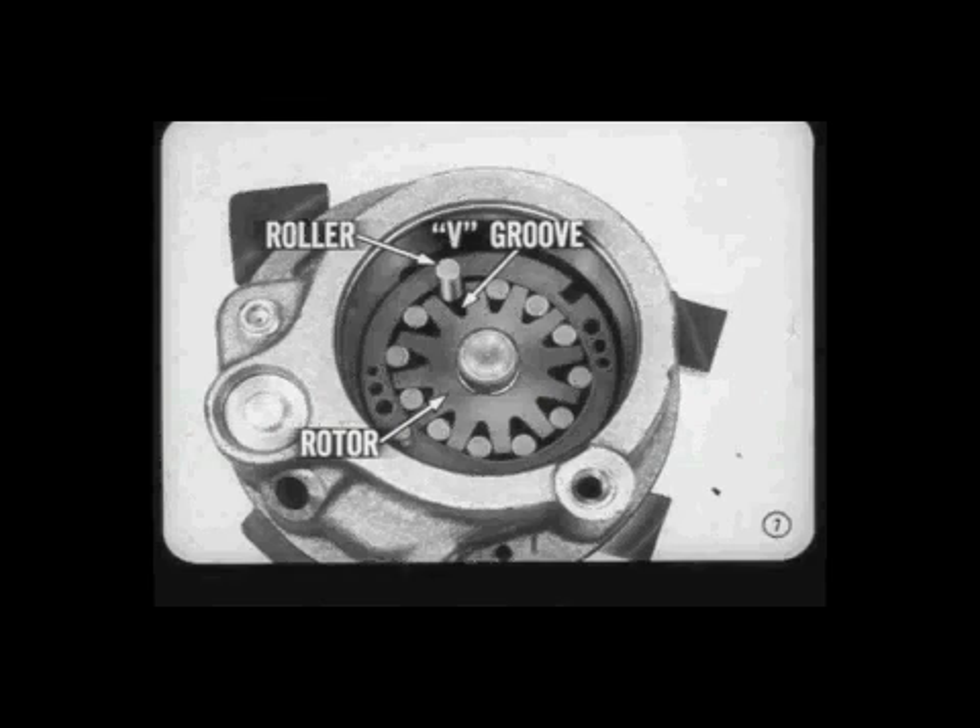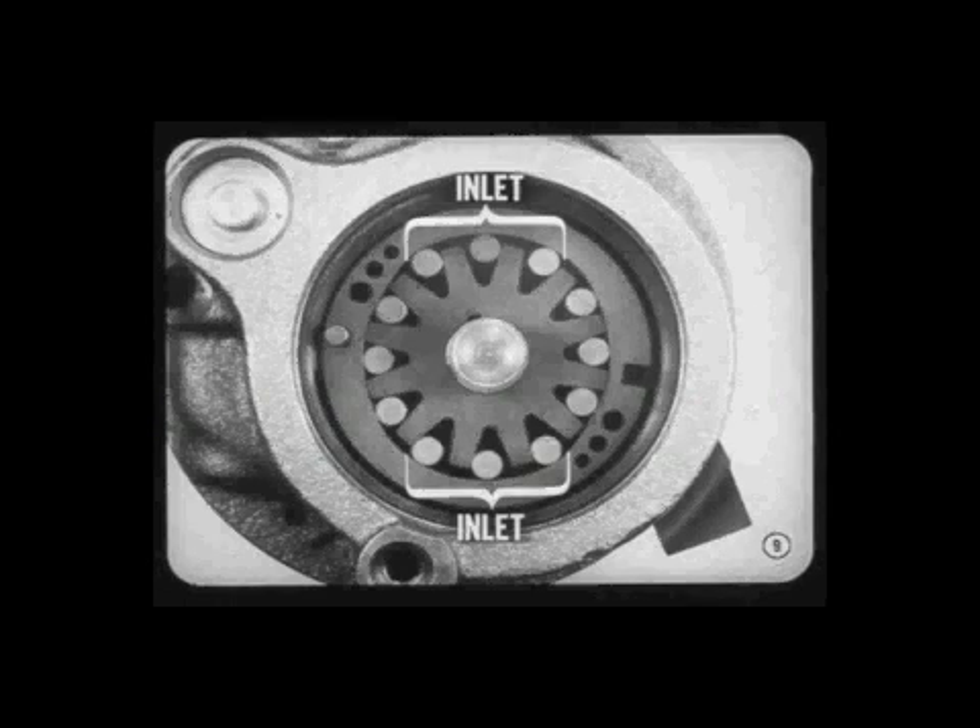These rollers replace the slippers or vanes used in other type pumps. The rotor is driven by the pump pulley, and the rotor and rollers rotate inside an elliptical cam ring. When the pump is operating, centrifugal force moves the rollers outward against the cam. This pump has two pump inlets, opposite each other, where there is a lot of room for incoming fluid in the space between the roller, the V groove, and the cam ring. This is where the intake or low-pressure ports are located.